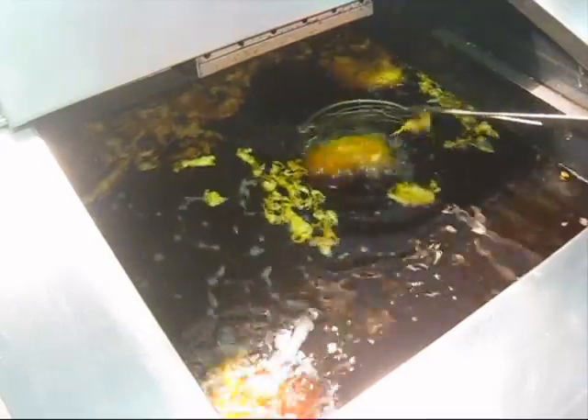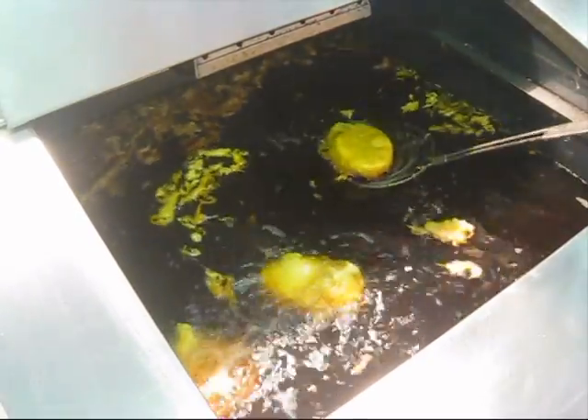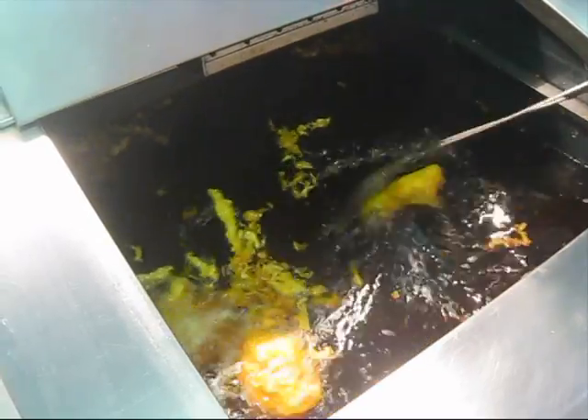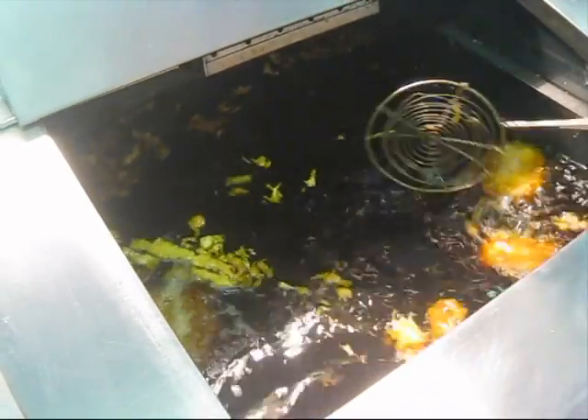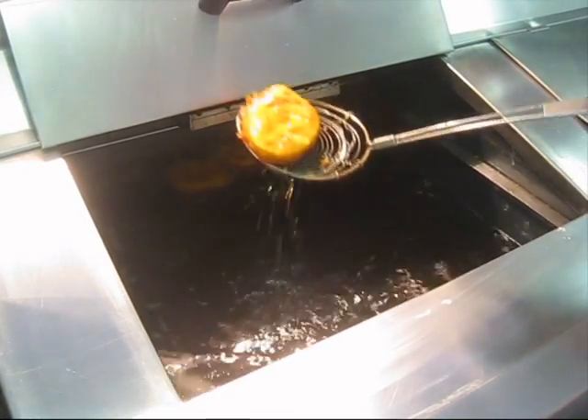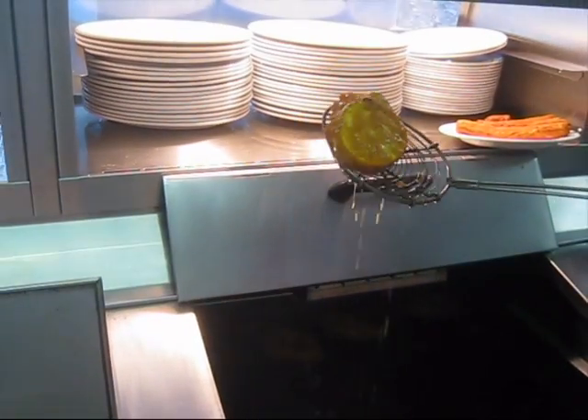All right, let's see how these are doing. Normally they take around eight minutes to cook. Okay then, they're ready now — about eight minutes.